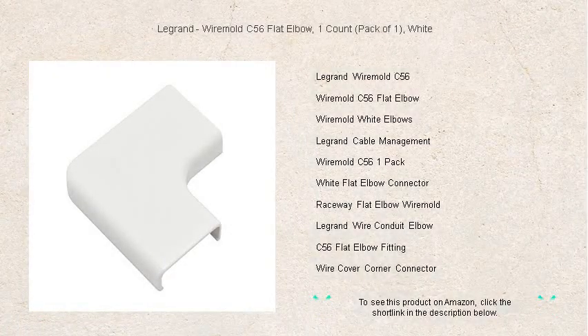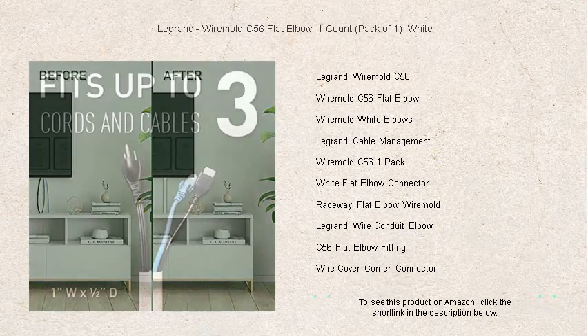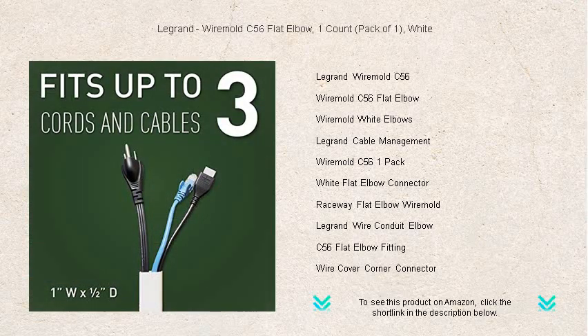Discover the perfect finishing touch for your cable management needs with the Legrand Wiremold C56 Flat Elbow in Pristine White. This essential accessory allows you to effortlessly maneuver cables around corners with a sleek and professional appearance. Say goodbye to unsightly, tangled wires and hello to an organized, cleaner look in any room.